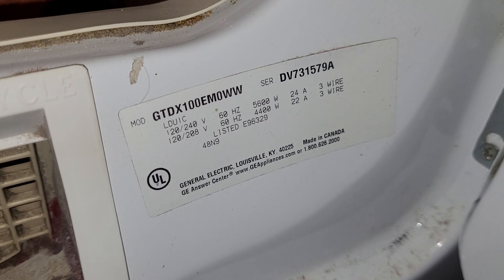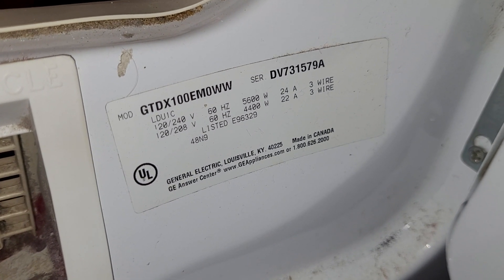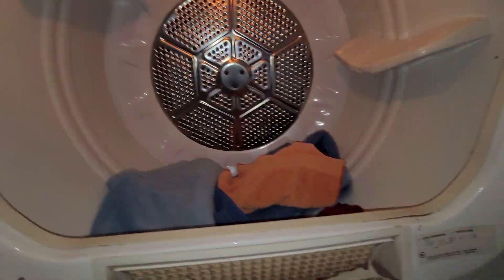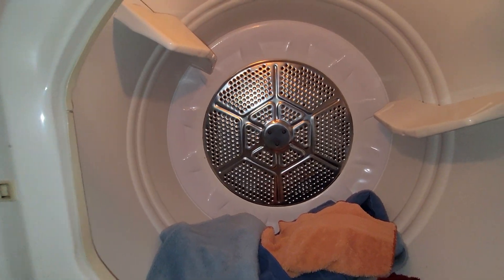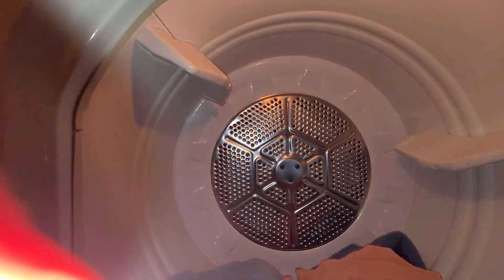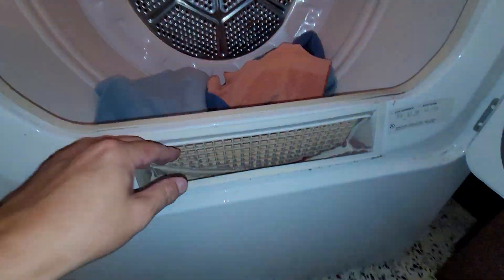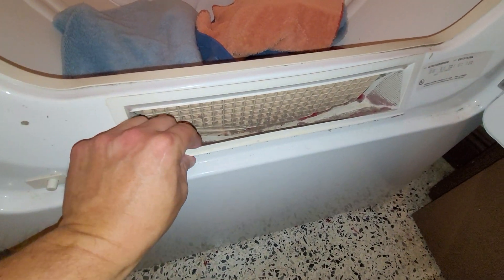I'll look up what all that means later. Made in Canada — hmm, made in Canada. It's got a light in the dryer here. I've got the flash on, and I need to clean the trap real good.